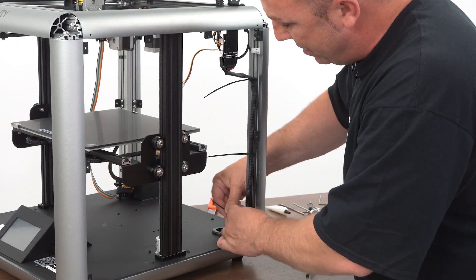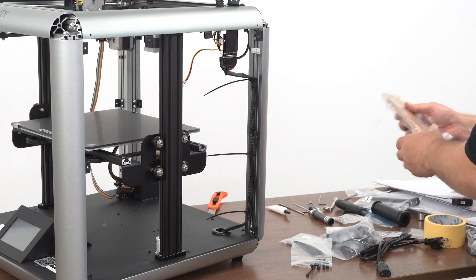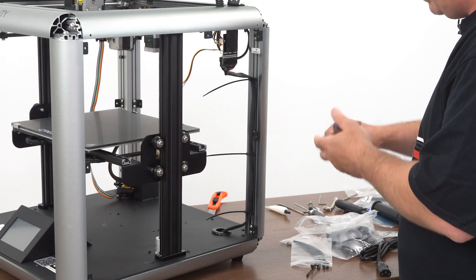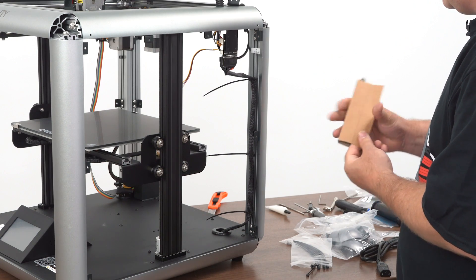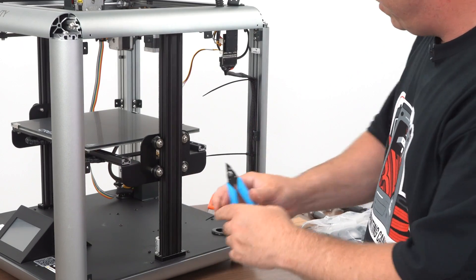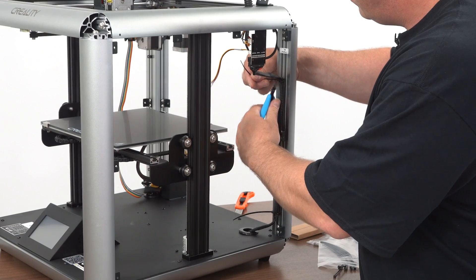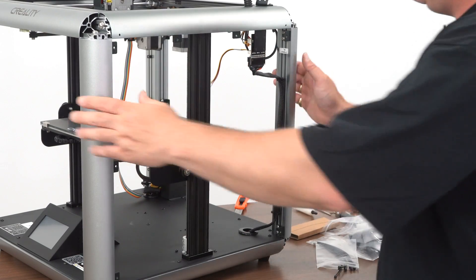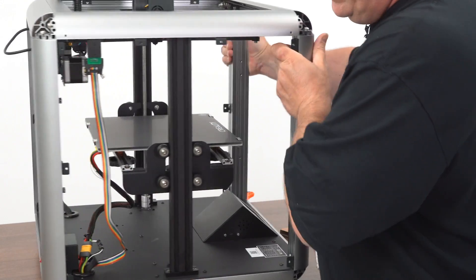Cable manage it nice and neat. Try and keep it flat. They also provide you with a pair of side cutters — or flush cutters, some people prefer to call them. Looks a little different this pair than what I've seen in the past. Now you're just going to repeat that process over here on this side.